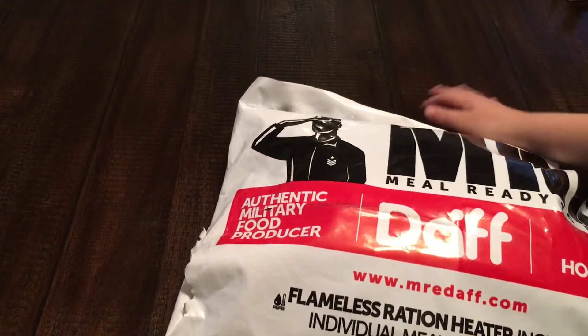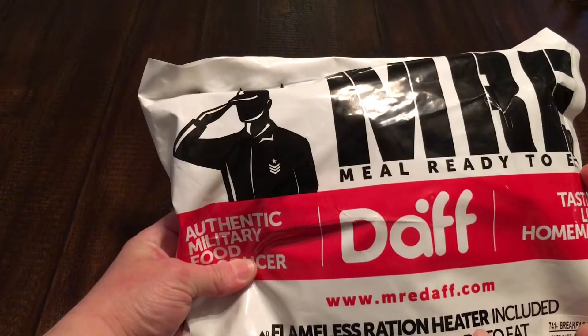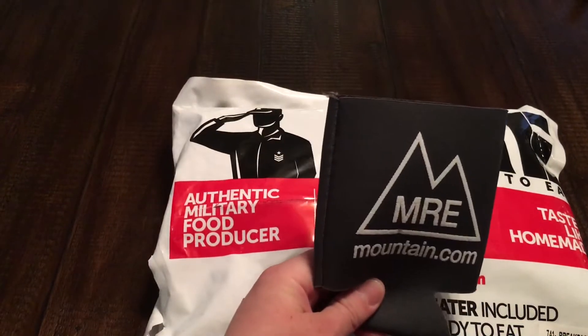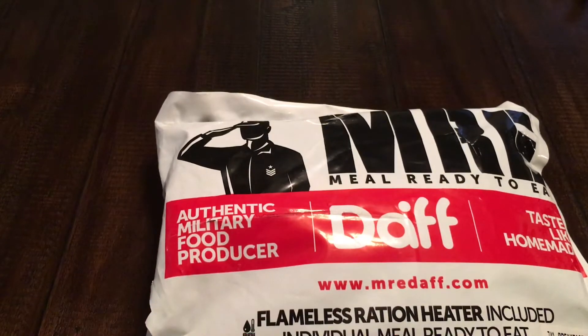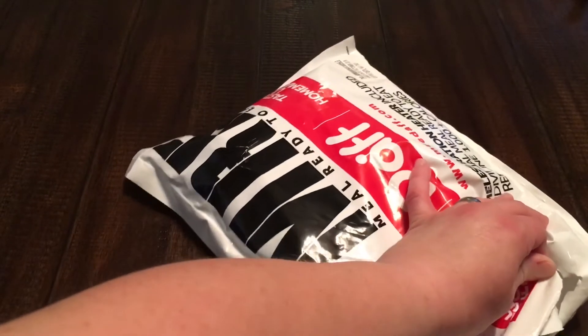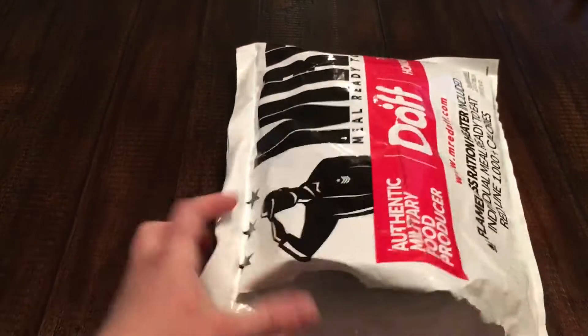Welcome back! Tonight we're going to have an MRE DAF that we bought from MRE Mountain — and they were nice enough to send us a koozie. When we got the package today, I accidentally cut it when I was opening the mailing package, so let's go ahead and finish opening it. Normally you would probably open it like this.